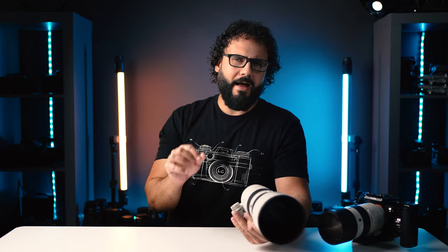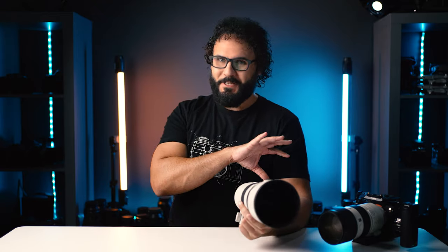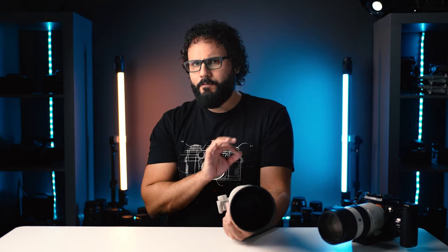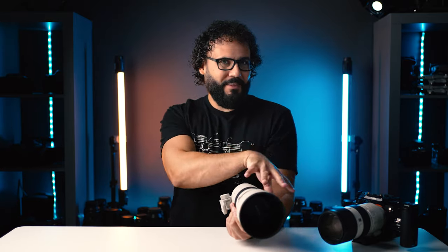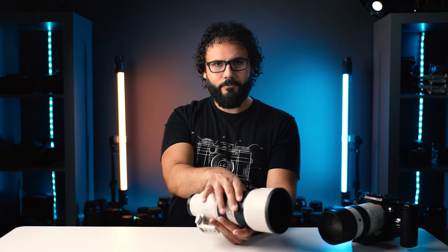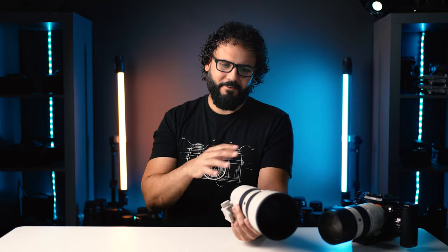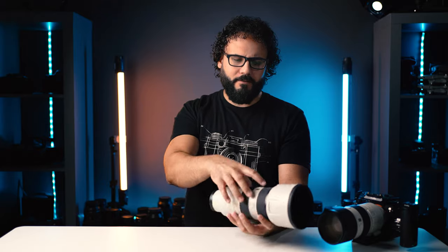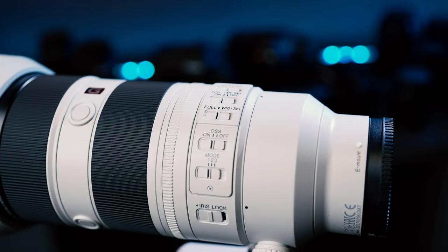Internally this is a brand new optical design — I'll put the optical formula on screen for the nerds. The big feature for me is the four linear XD motors. I first saw this design in the 135mm f/1.8 G Master and it made a huge difference for focus speed. Sony says it's four times faster, and I'm definitely seeing that here. You also get a more linear response to the manual focus ring, which for me makes it actually usable — I won't use a lens without linear MF response.